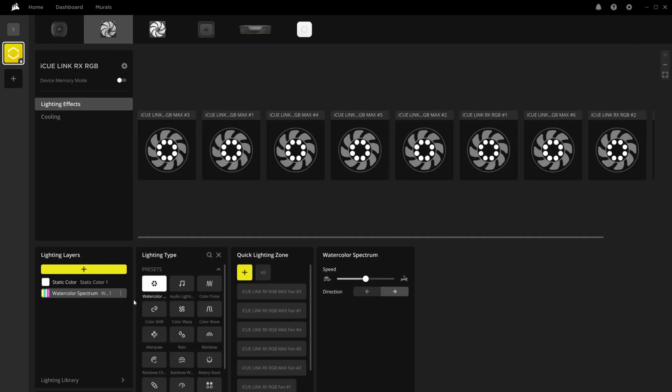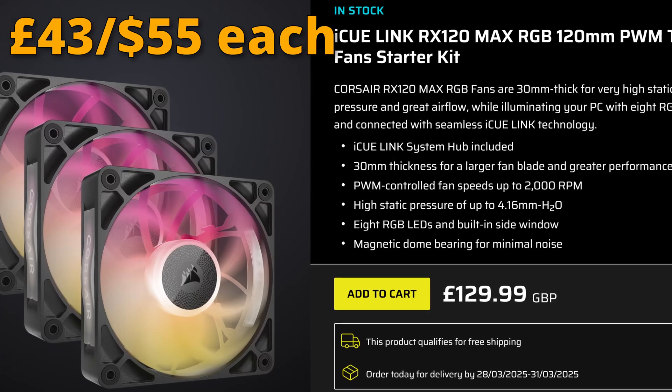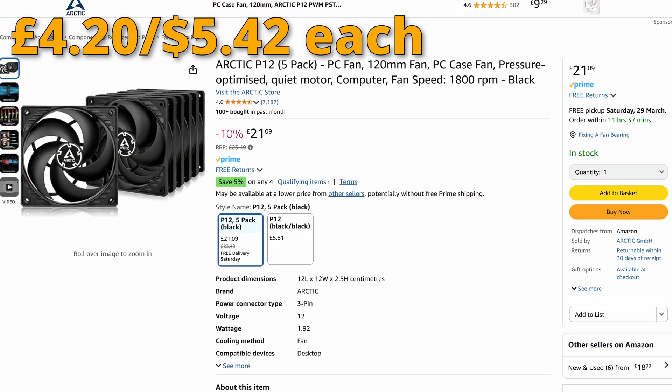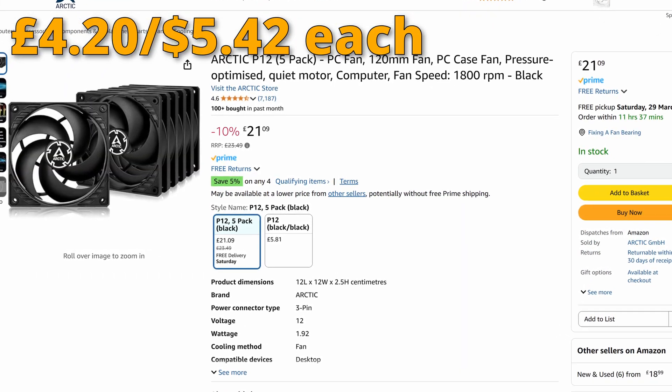It's kind of personal preference as to which you'd actually prefer. If you want the ecosystem and RGB lighting that can mirror games, the all-in-one is appealing — but it will cost a lot more money than a Noctua air cooler plus cheap case fans from Arctic or similar. That will be a much cheaper option. But if you do want RGB and a more fancy ecosystem, the all-in-one cooler is pretty nice.